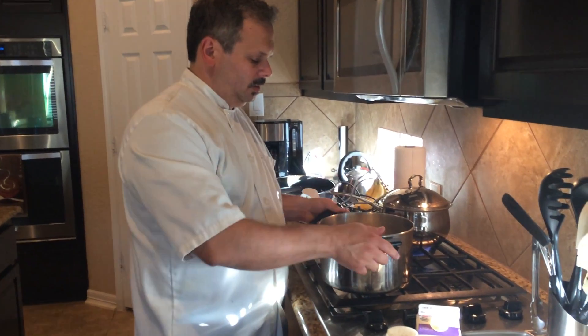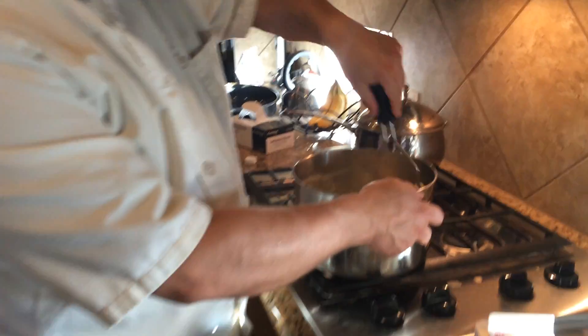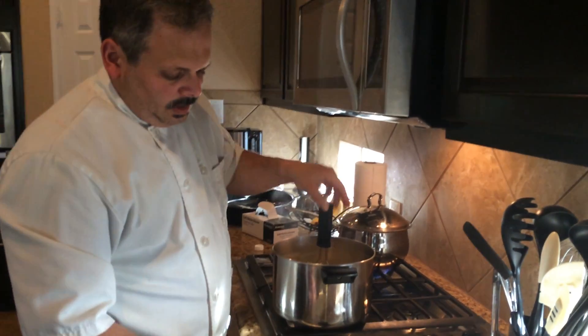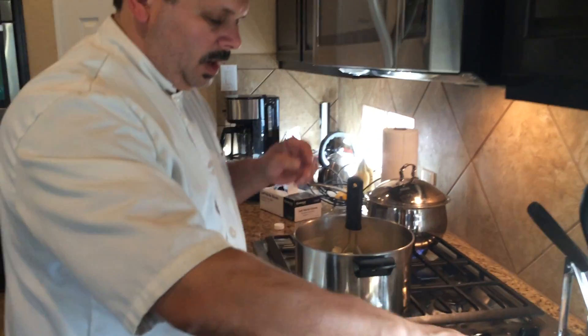We're going to make our mashed potatoes now. We've drained the water, we've cooked the potatoes down, they're nice and soft. We're going to mash them and add some butter — four ounces.